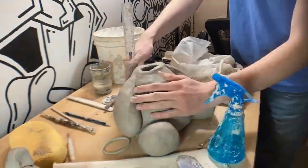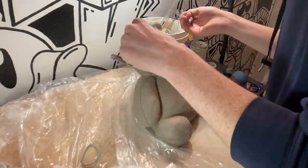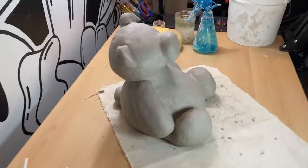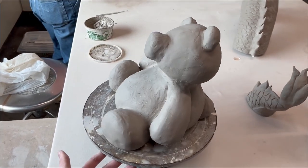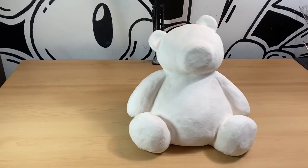In this video, I'm going to be finishing my teddy bear sculpture. In a past video, I showed how I sculpted this teddy bear solid, and then I carved it out with clay, cut it in half, carved off all the clay, and then I was left with this teddy bear sculpture. I wasn't sure how to glaze it, so I decided I was just going to cover it with graffiti and a bunch of stickers, and that's what I'm going to be doing in this video.